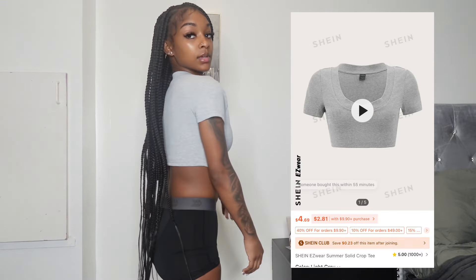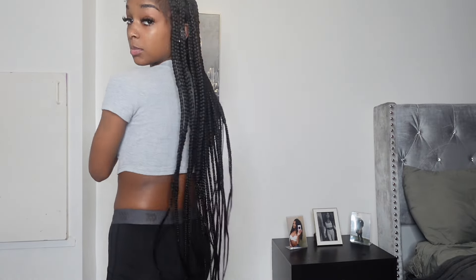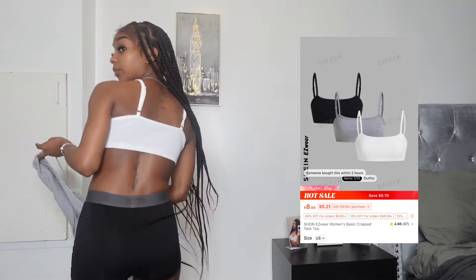This is another shirt I got - real cute, fits real good. I got this in the extra small. I got a lot of tops for summer because I just love crop tops and showing my stomach. I give this a 9 out of 10. This is another shirt and it came with two more shirts the same way - real cute. I got these in a small. You can change how tight you want them. I'll give these shirts a 10 out of 10.